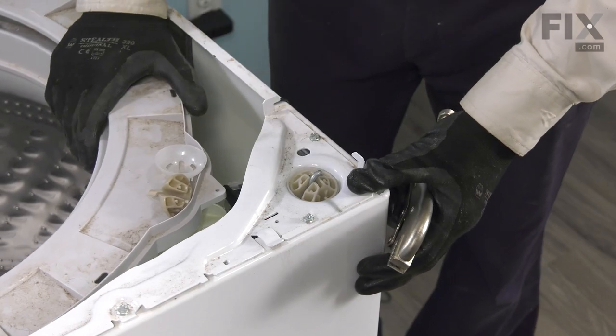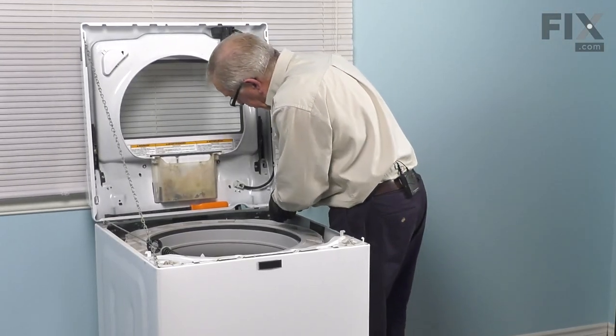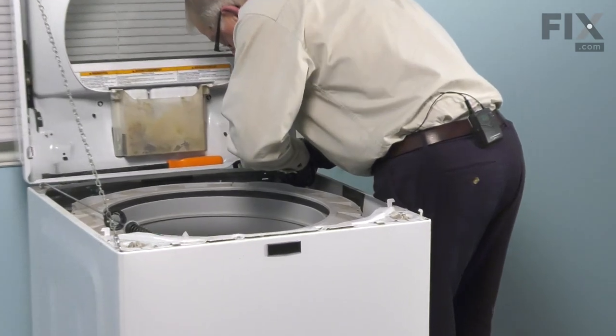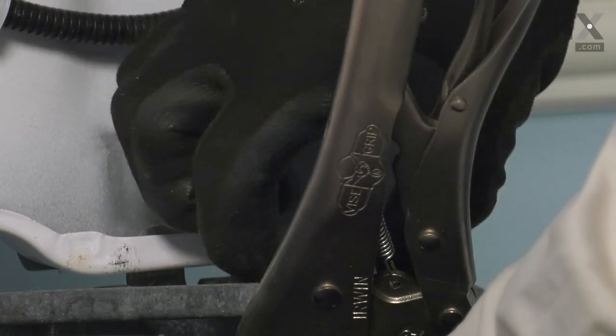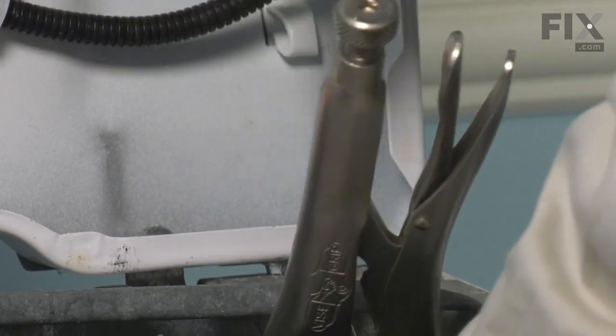Now we're ready to move on to the next one. We'll continue on to the last one and plug it on.